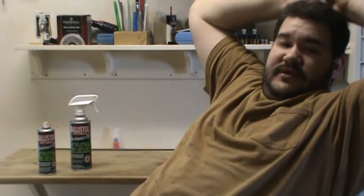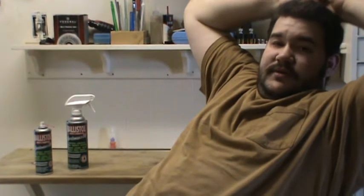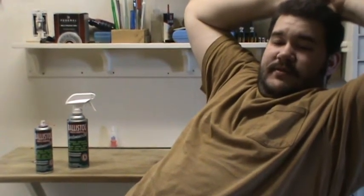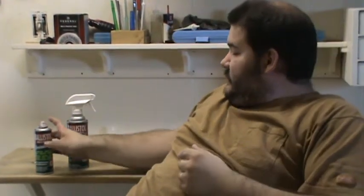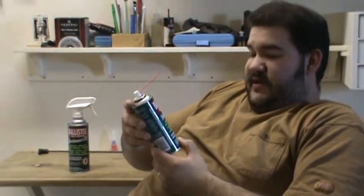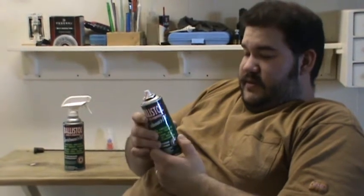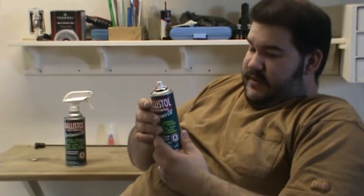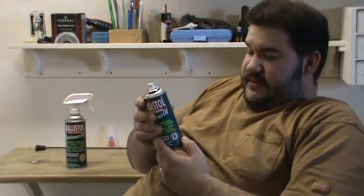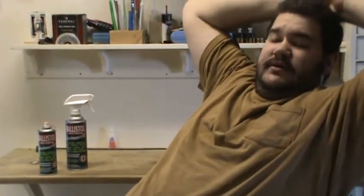Supposedly it's similar to WD-40 in the way it will displace water — it'll mix with water. It will condition leather. It works on firearms, leather, wood, tools, marine. Got a little pamphlet with it that tells how to clean black powder with it, condition leather, and so on. So it'll do a lot of things — a lot more than, say, Rem Oil or Break Free as far as the versatility.